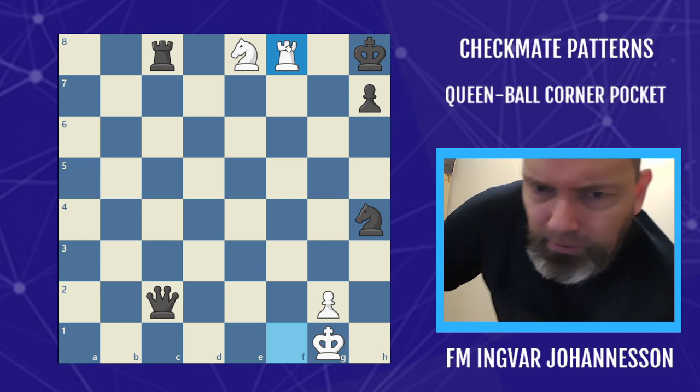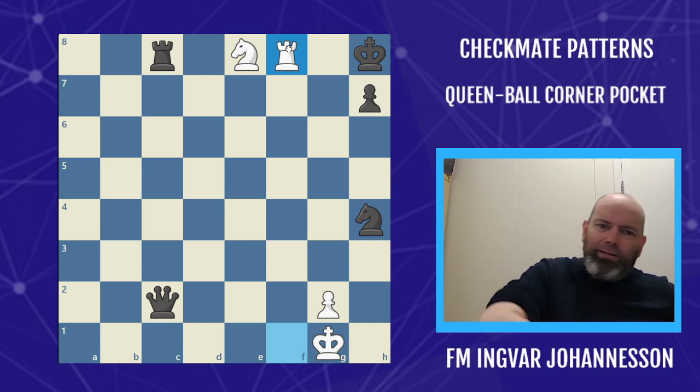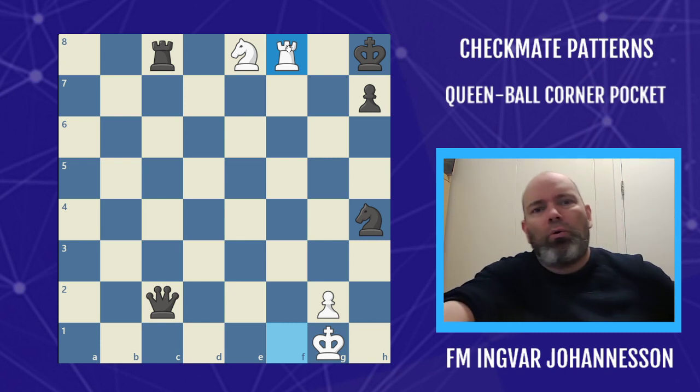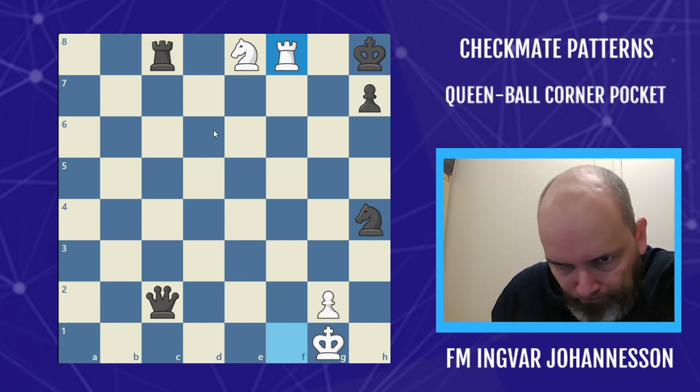Boom! You slam it. And that's how you should put the queen when you do this over the board — Queen h8, you slam it. Boom! Queen ball, corner pocket. So let's see some examples of this.